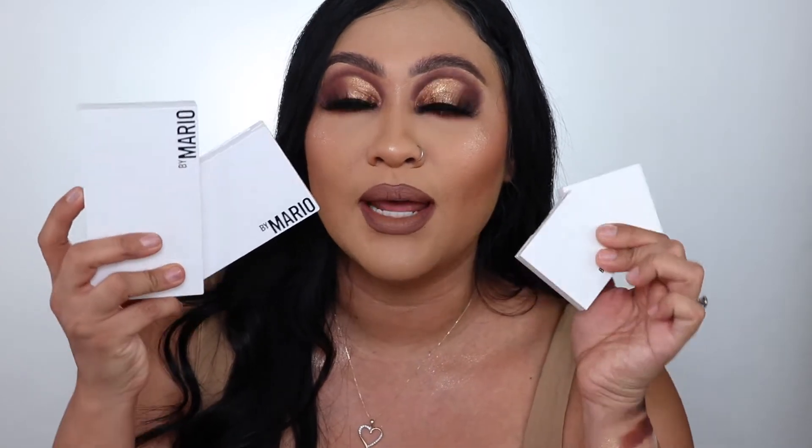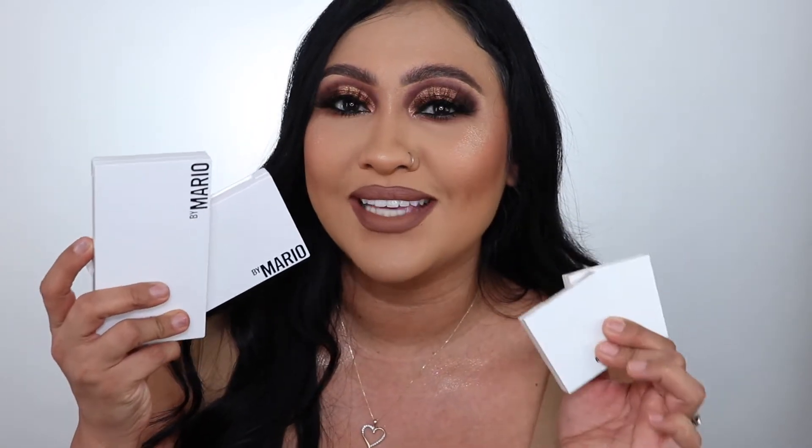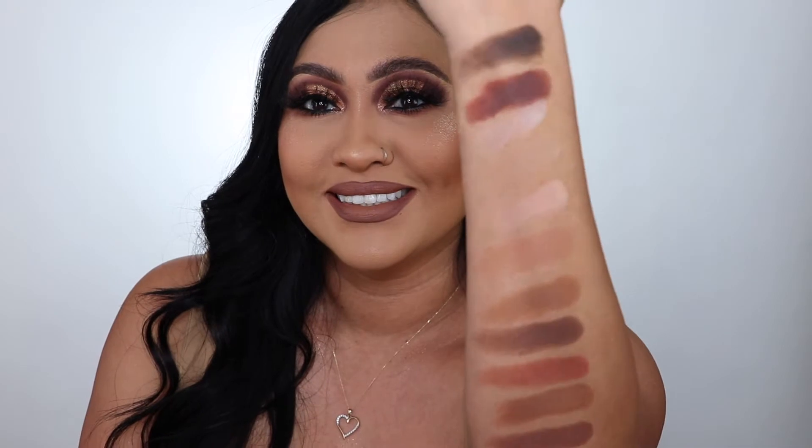I'm so excited for today's tutorial. You guys can see the title of it — I am going to be reviewing the Makeup by Mario collection palette. I just got like four things. I'm so excited to let you guys see what's inside. I'll let you guys see a little sneak peek of the swatches. So if you guys want to see how I got this look, then just keep on watching.